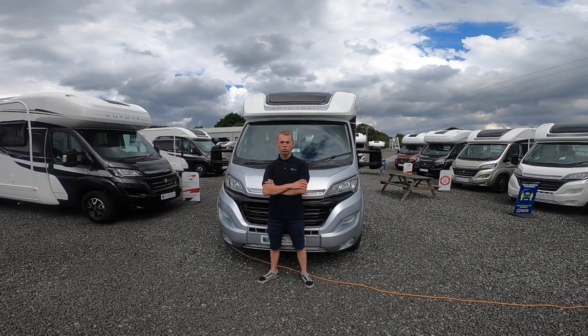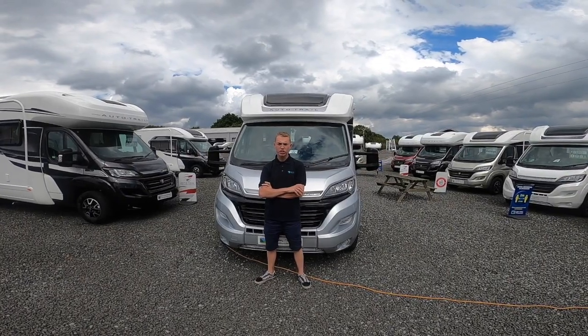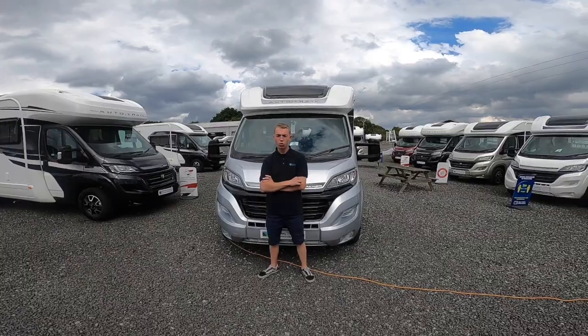Hi, I'm Colm from Time Valley Motorhomes and I'm here to deal with a handover of the Auto Trail Tracker RB, which is a 2021 model.